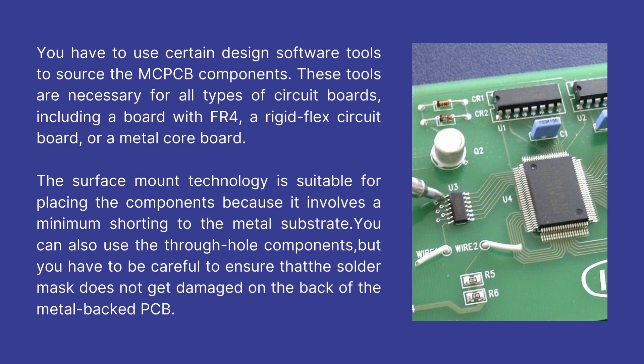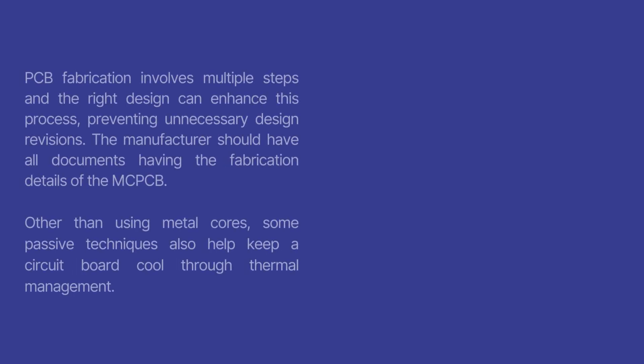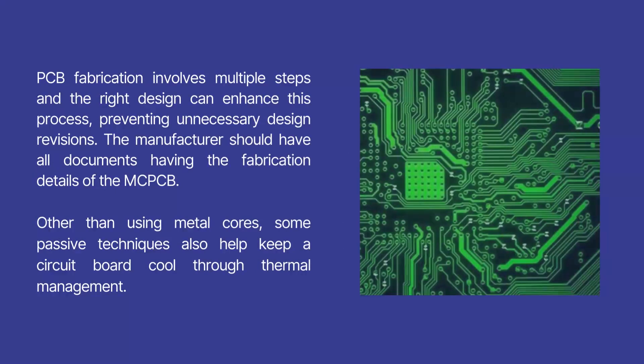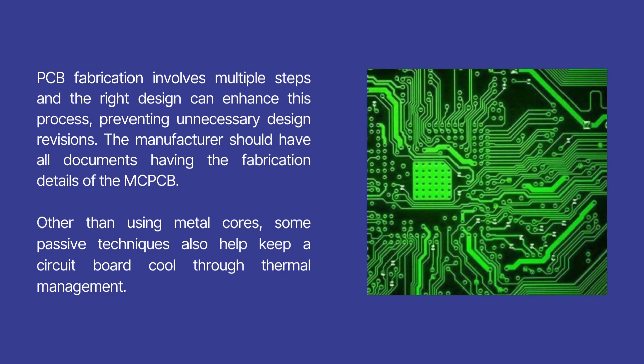You can also use through-hole components, but you have to be careful to ensure that the solder mask does not get damaged on the back of the metal-backed PCB. PCB fabrication involves multiple steps and the right design can enhance this process, preventing unnecessary design revisions. The manufacturer should have all documents with the fabrication details of the MCPCB. Other than using metal cores, some passive techniques also help keep a circuit board cool through thermal management.